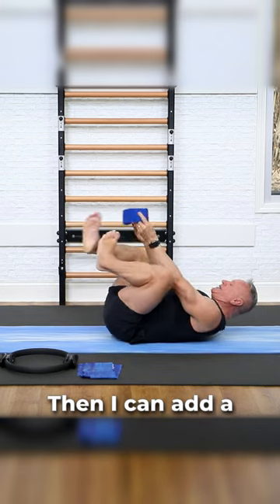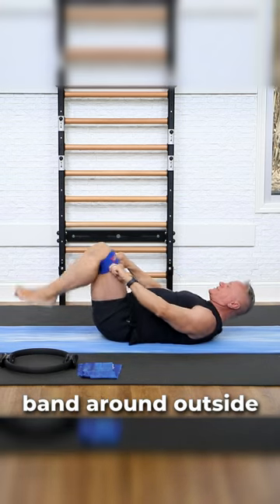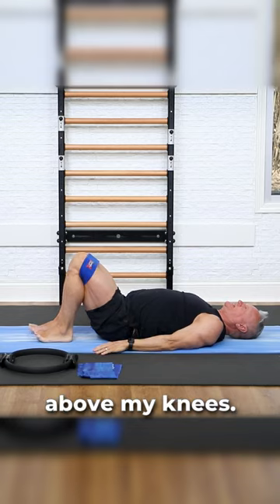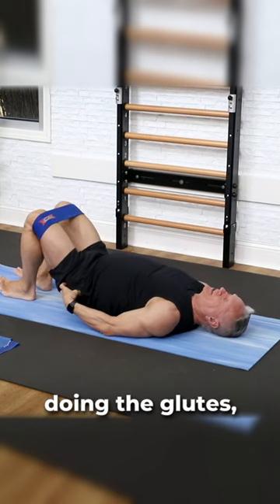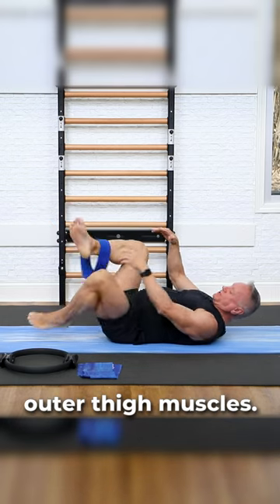Then I can add a band around the outside of my knees, just above my knees, and push out against it as I lift. Now I'm not only doing the glutes, I'm also doing the outer thigh muscles.